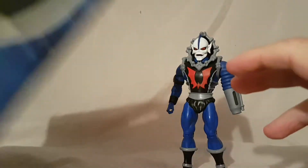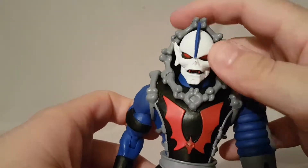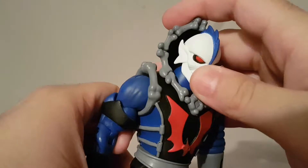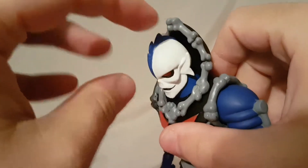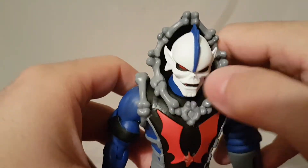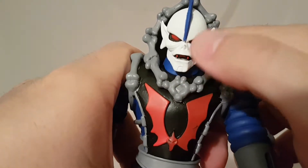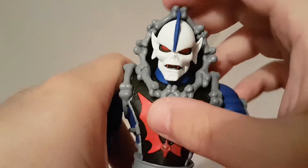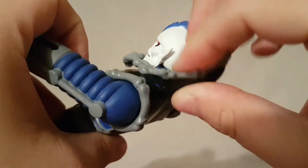Not too much else to say about the packaging, so let's go ahead and look right at the figure. The figure itself looks not too bad — I really dig the face sculpt, and despite the fact that it's all white the paint on it is really good. Where the blue is, there's no rubbing off or bleeding, so really good job on the face sculpt. You can see the red teeth, the red eyes — very cool looking. And he's got the soft rubber hood.